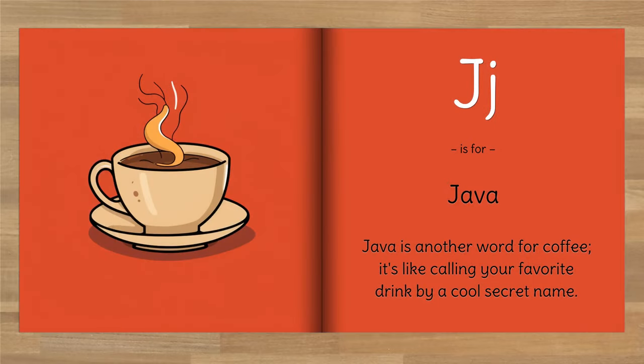J is for Java. Java is another word for coffee. It's like calling your favorite drink by a cool secret name.